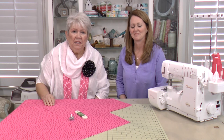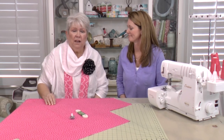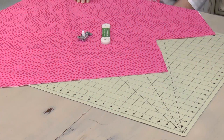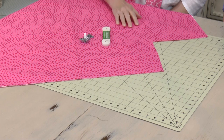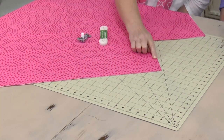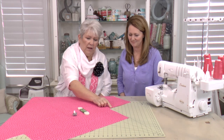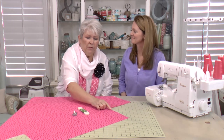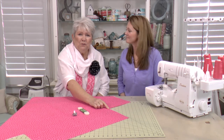As for cutting the fabric for your crib sheet, keep in mind that the top of a crib mattress measures 27 by 52 inches, and typically there's a nine-inch drop and tuck — that's the side of the mattress and the amount of fabric that tucks under. We're going to cut a piece of fabric that's 45 by 70 inches. From each of the four corners, we'll cut a nine-inch square, then at the serger we'll bring those sides right sides together and serge them with a standard overlock stitch.